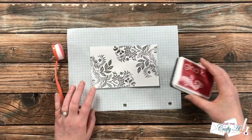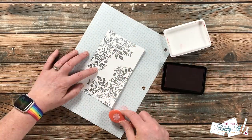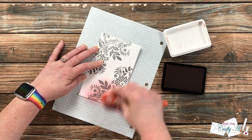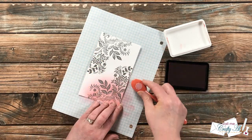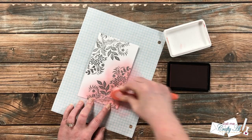Here's a close-up look at that finished piece — I just love the shine on this. Now it's time to get some color added. I'll be using Red Velvet ink from Gina K Designs and a Waffle Flower blending brush.